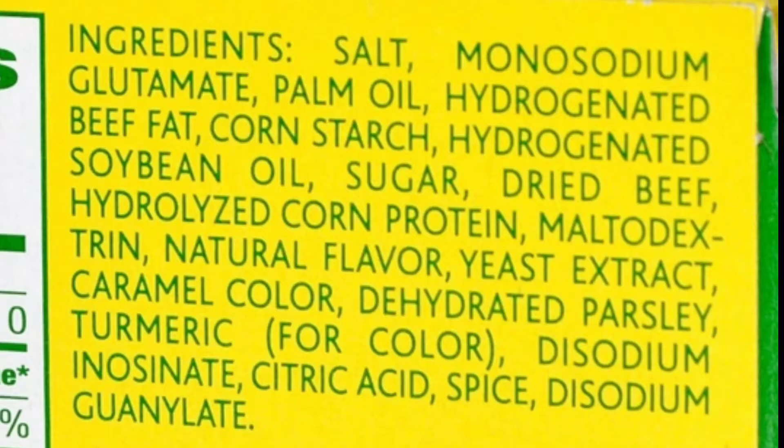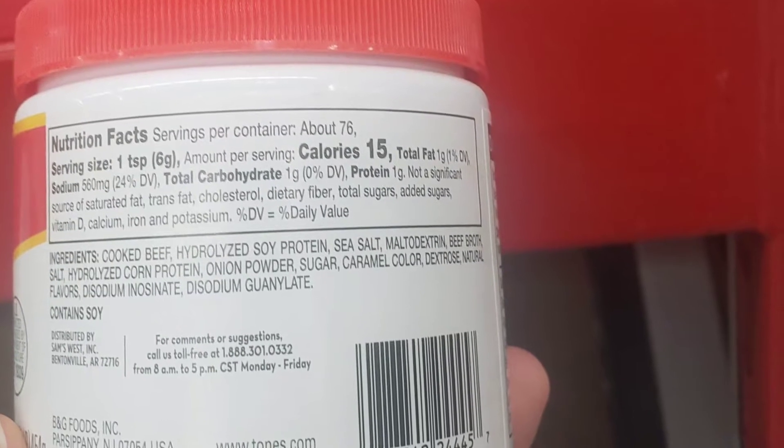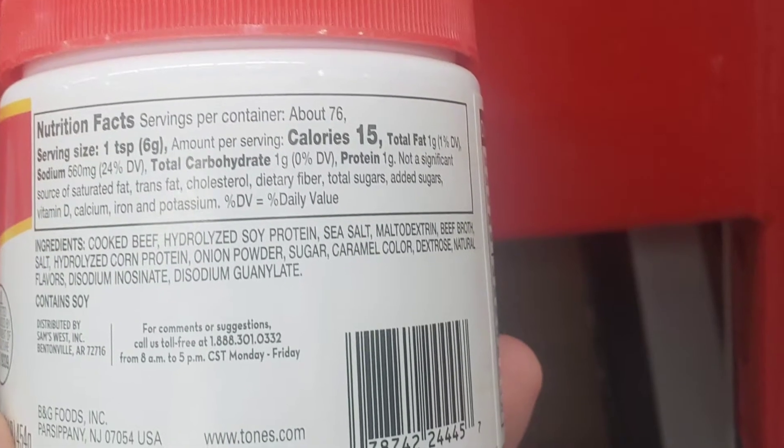There is a ton of funky stuff in beef bouillon. I took some pictures and we're going to talk about what's inside the stuff we're buying at the store. This is the back of a beef bouillon box and there's a bunch of weird stuff in here — the only thing I could imagine being normal is the dried beef. This is the beef base, the thicker stuff — it's got a bunch of weird stuff in it as well. I picked this one up at Sam's Club.